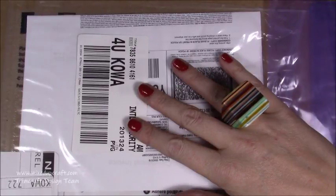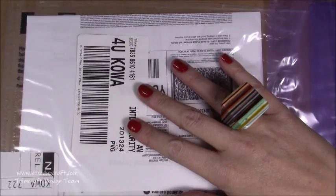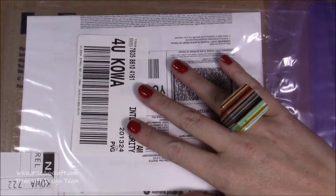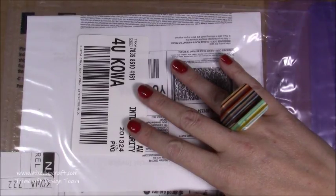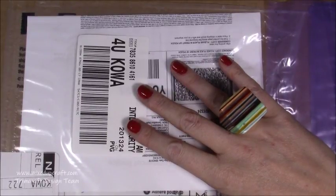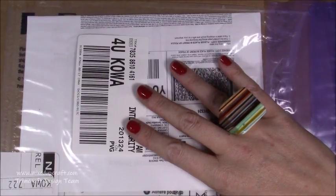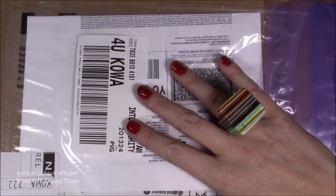Hi everybody, it's Sam at Mixed Up Craft. Thank you for watching today. I have received my box of Trimcraft goodies. I'm so excited. I've got these a little bit later because mine have been stuck in customs — stuck there for over a week, so I was gutted. But I have them now and I cannot wait to share and show you all of the goodies. I'm going to unbox this off camera and then I'll start going through all the good stuff.